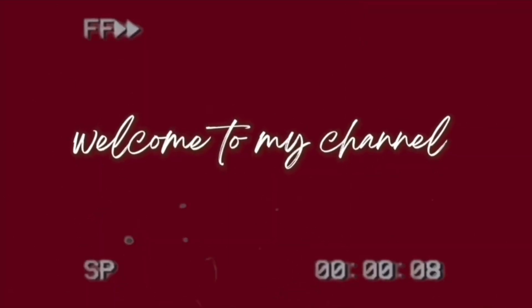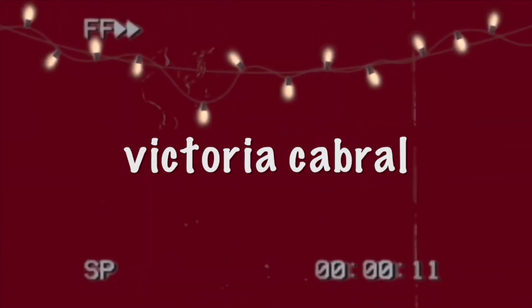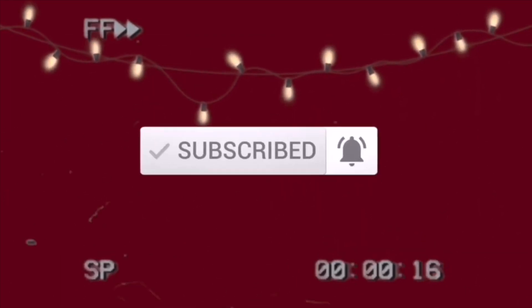Welcome back to my channel! In today's video it is Vlogmas Day 6, and I'm going to be doing the 'I'm Cold' makeup look. You've probably seen it all over TikTok, Instagram, and Pinterest — it's gone viral. I'm going to give you guys a little tutorial. I actually haven't tried this before, so you're going to see my real reaction doing this on camera.